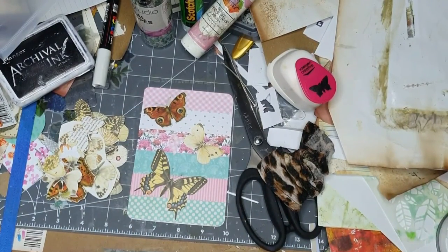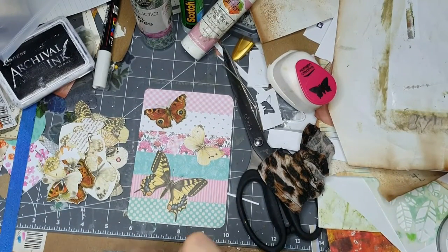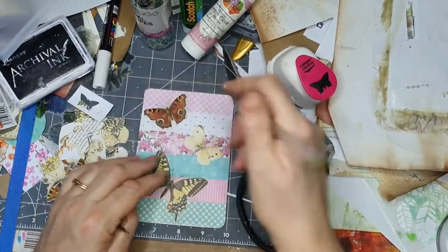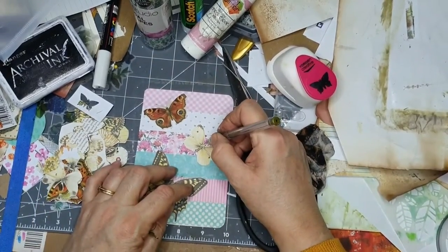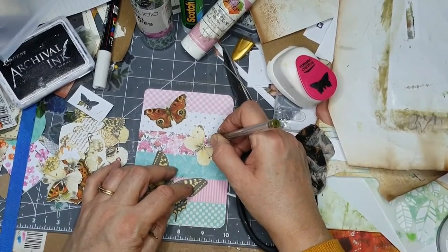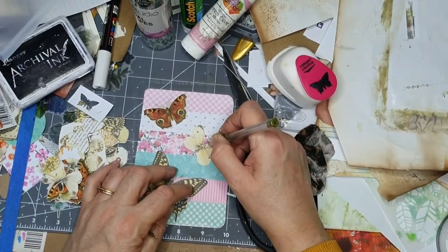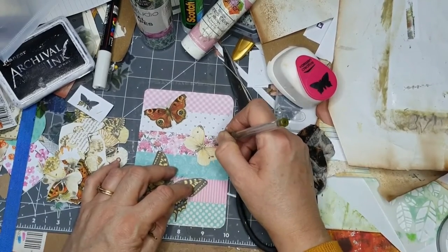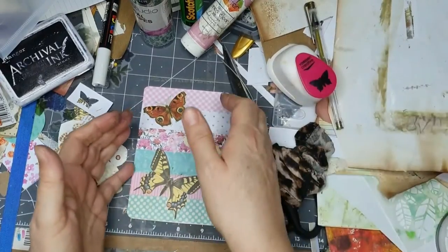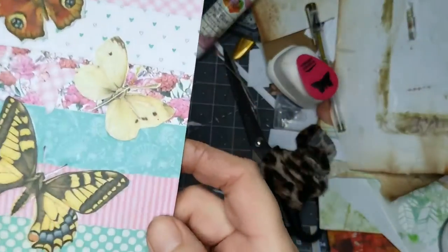I'd just grab anything really. It's gold - would it show up on there? It does now anyway. Now I've got a gold feeler - antennae if you like. It's slightly at a different level but there we go, I've done that.